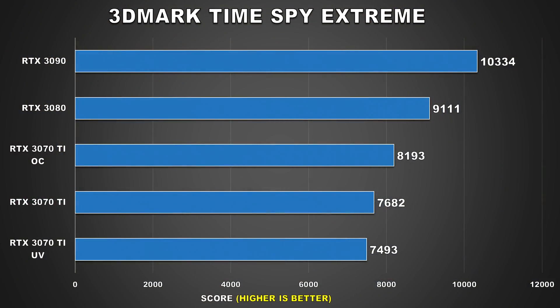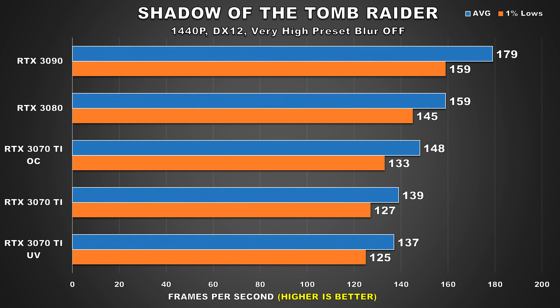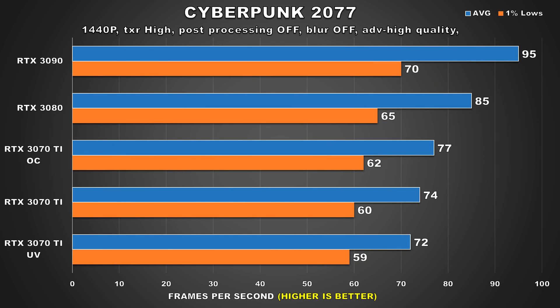First, we'll take a look at our 3DMark Time Spy Extreme graphics benchmark. Here we can see a very minor 2.5% drop in the graphics score, so we're hardly talking about a loss. Moving on to our games — in Shadow of the Tomb Raider we see a 2FPS loss for both the average and 1% lows. In Cyberpunk 2077, it's basically the same thing: 2FPS loss for the average and a 1FPS difference for the 1% lows.